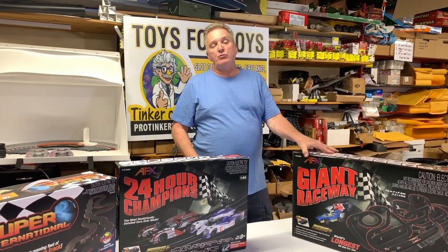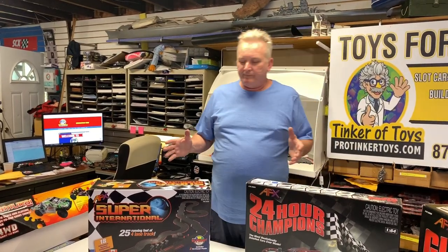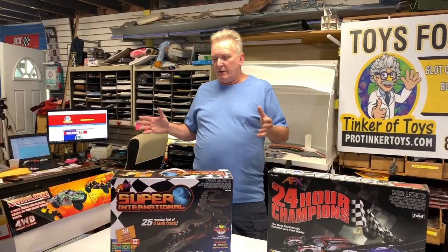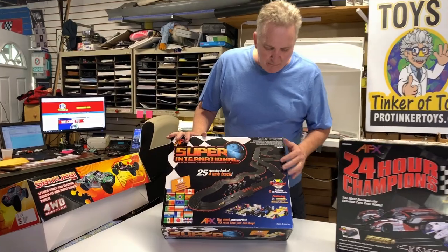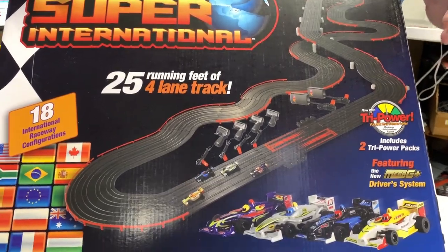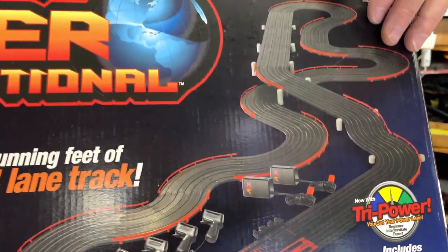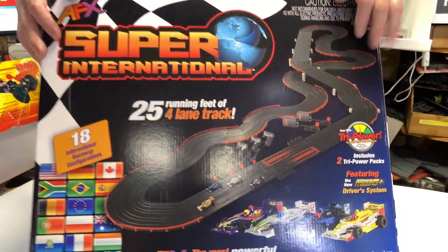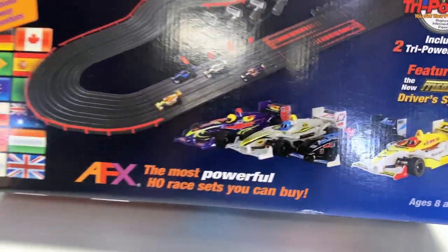The crème de la crème — the mega set you'll want to buy — is the International Raceway. It's close to $300. This is basically four lanes of track; it's 25 feet of running speed but it's four lanes, so you get four cars. If you want to race with four people, this is the set you want to buy. It comes with everything: outer curves, inner curves, enough to do a four-lane layout.